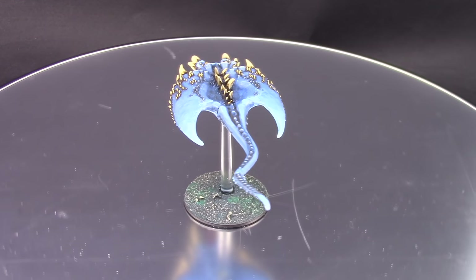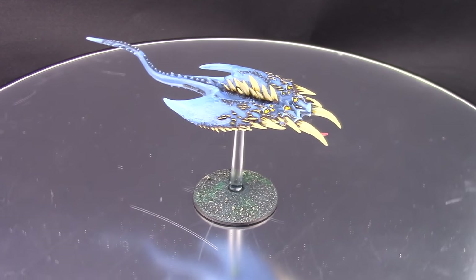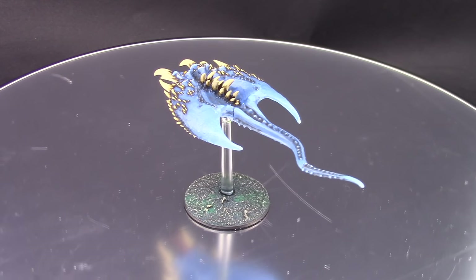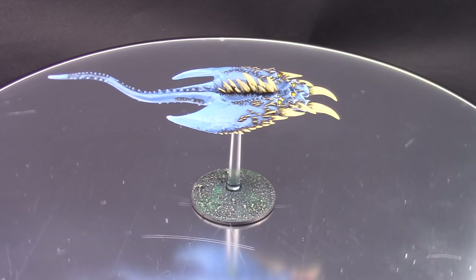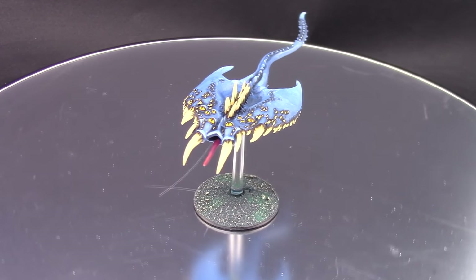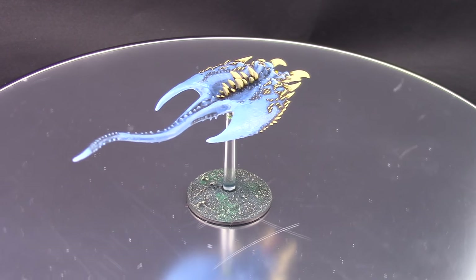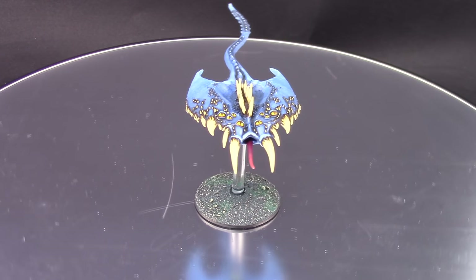This is the finished model. I'm very happy with the way my Screamers turned out. The video doesn't quite do them justice because you can barely see the transition of color from Blue Horror to Light Tukk Blue to Kalador Sky — the blues look very deep. I recently started collecting Tzeentch and nobody had good tutorials on painting these creatures, so I'm happy to have finished the Flamers, the Screamers, and the Pink Horrors. I hope you enjoyed this video and found it helpful — please give it a thumbs up and subscribe to see more!